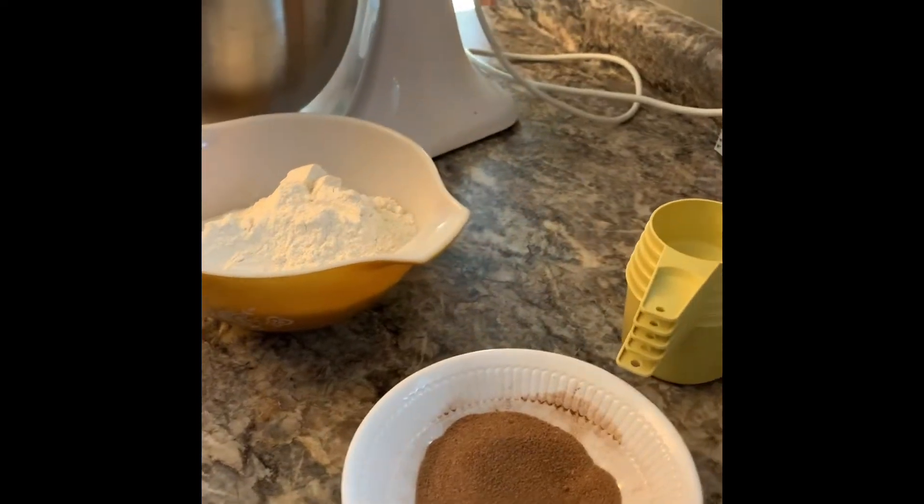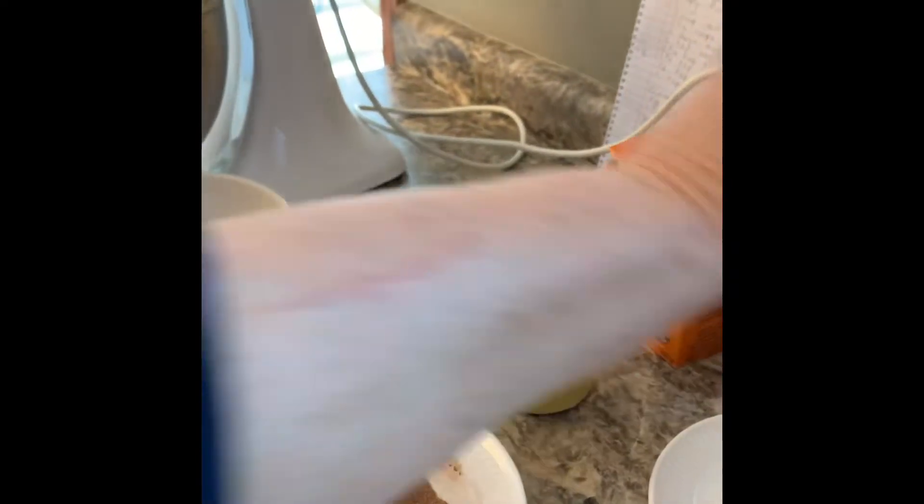Baking is a really great way to stretch your budget. I've baked for years — many times out of necessity. I would only go to the city once a week, but I always had the staples on hand so I could make breads, cakes, or cookies.